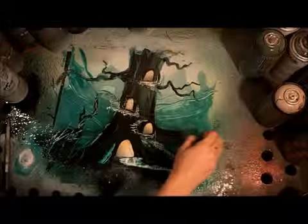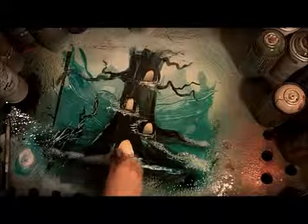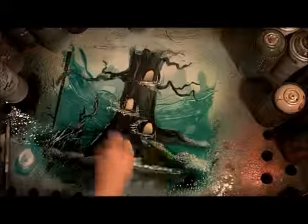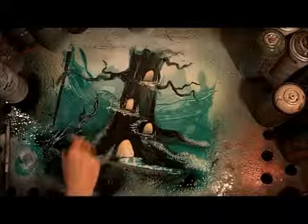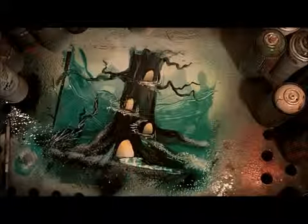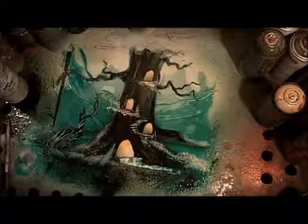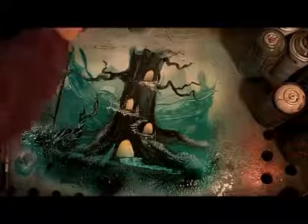I'm using my fan brush to put a little bit of foliage around the base of that tree — lighter foliage, dipping it into some white and green together, making some moss that's creeping up the tree. Then I take my metallic green and go over that to blend it into the forest a little bit more.